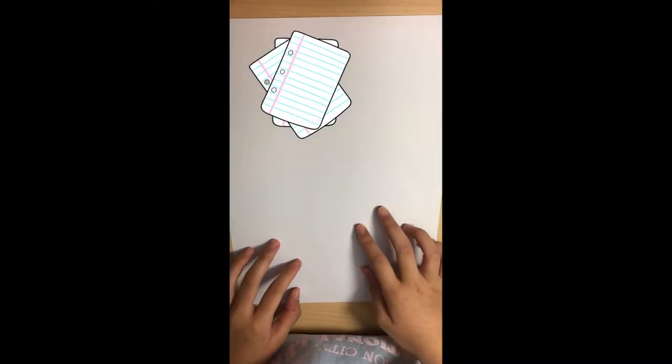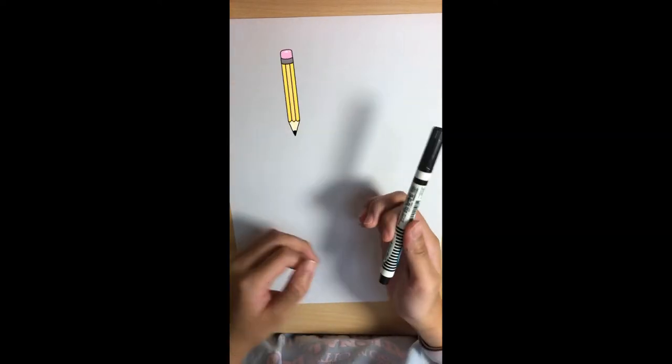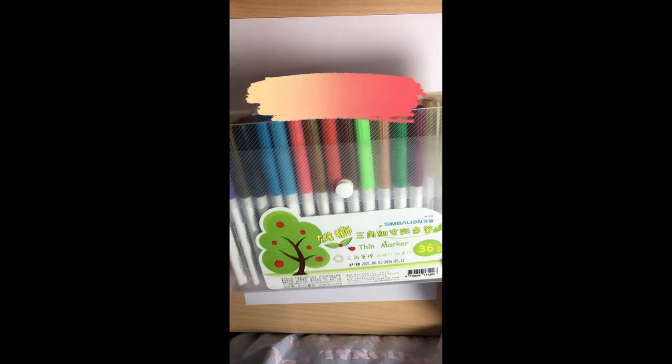The supplies you'll need are simple: a piece of white paper and a permanent marker. We're not going to be using pencil — we're just going to draw with a permanent marker. And something to color with. I'll be using markers, but you can use colored pencils if you want.